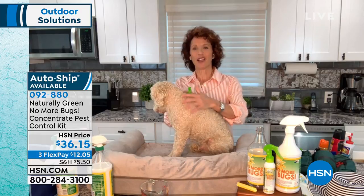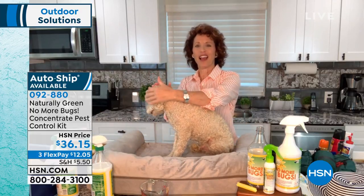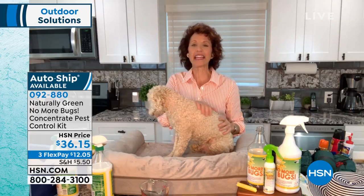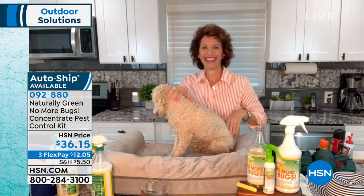You're going to spray from the tail up to the face. And when you get around the face, you put it on your hands and you put it on their ears. Get those ears — got to get those ears. Thank you, Linda.